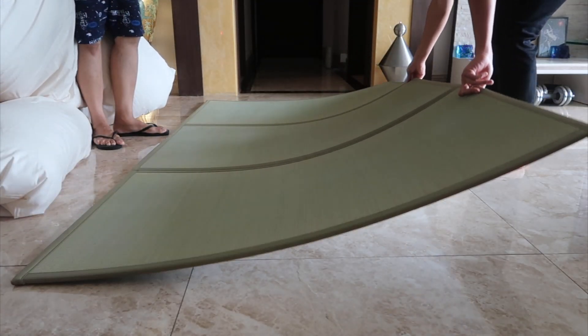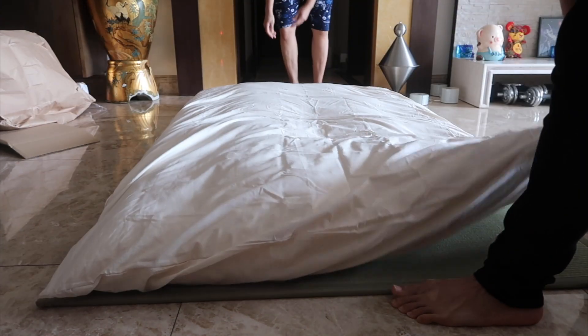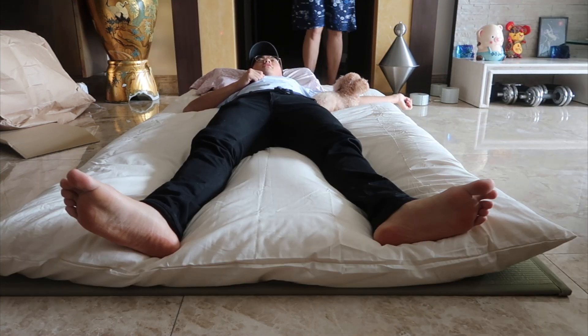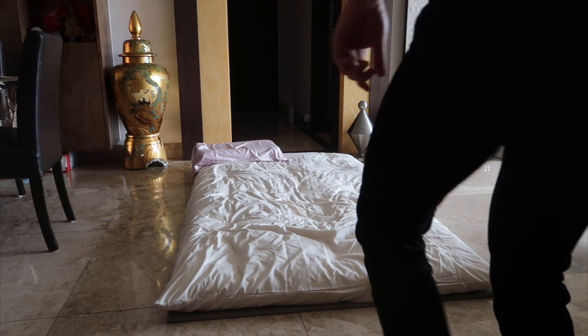Here's the grass mat that came with the bundle — I really like the smell. Shout out to Baby, a helper who has been with the family for over 20 years, for helping me set up the bed. And there's my dog joining me too. As you can see, it fits two people.